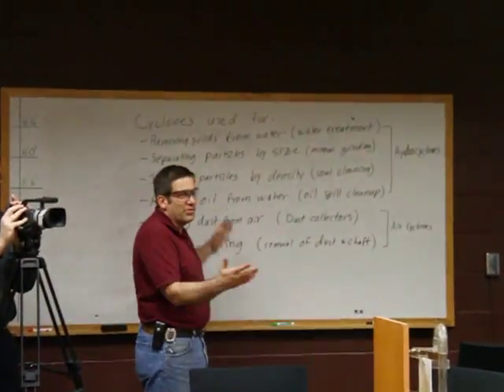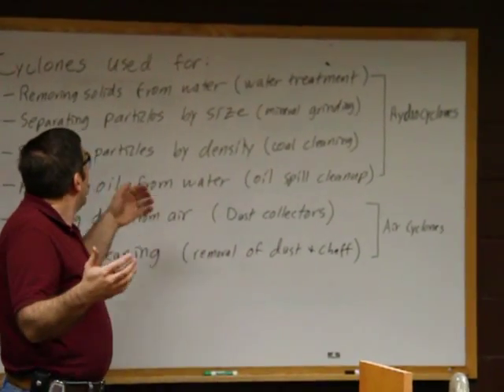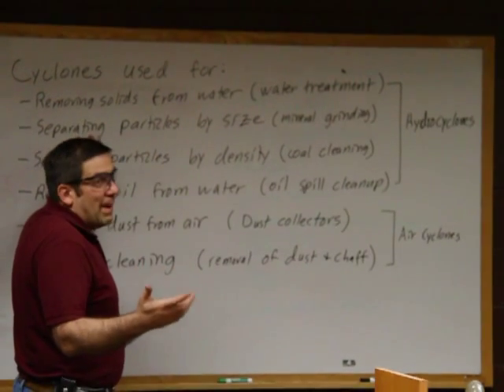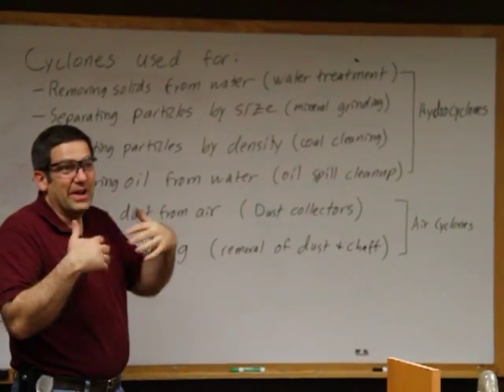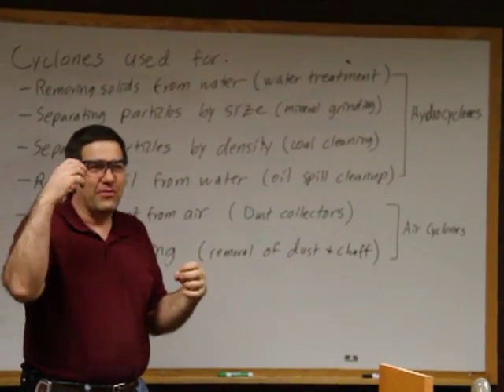So you use this when you're trying to remove solids from water — you use that in water treatment plants. One of the big applications that I normally use it for, and that I've done a lot of research with, is using them for separating particles by size.